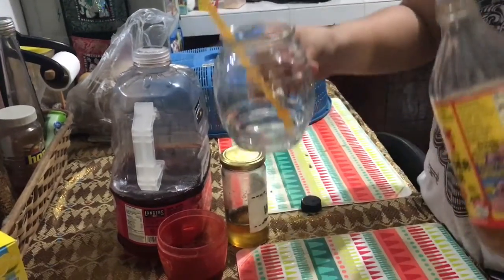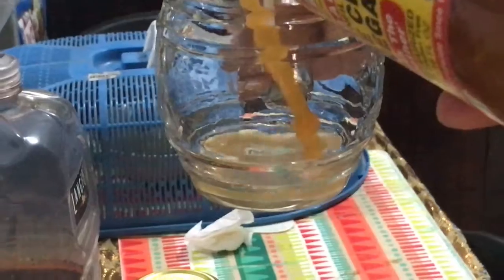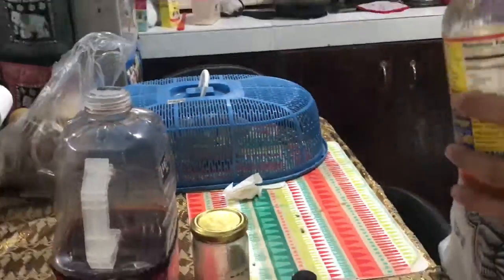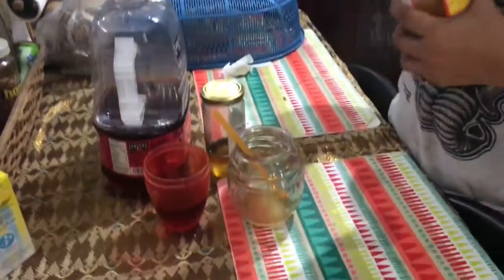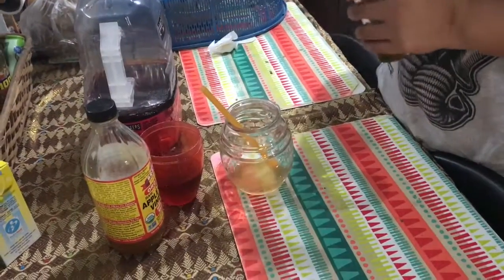What we're gonna do is, we're gonna pour just a little bit — just around 2 tablespoons of apple cider. And then,